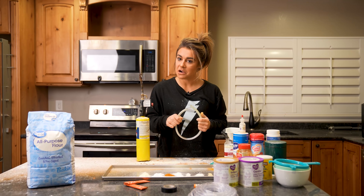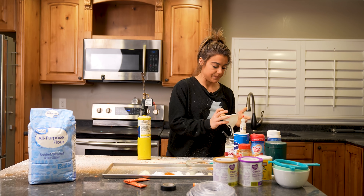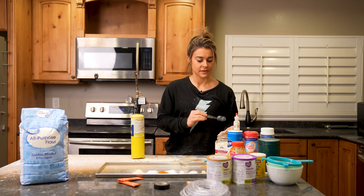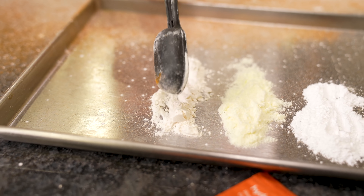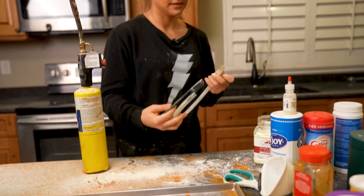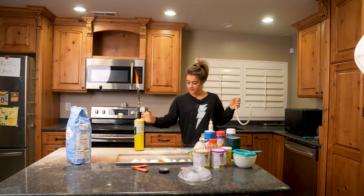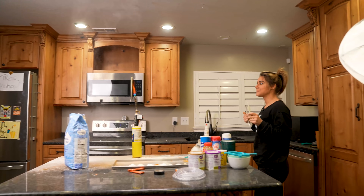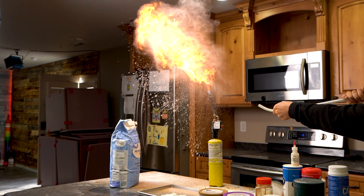Now we're going to give flour a run. From a previous experiment we know flour is flammable and shouldn't be in powdered form near an open flame in the kitchen. Flour has a very similar consistency to cornstarch, so I feel good about this combination. Go flour! Pretty much what we expected from flour.